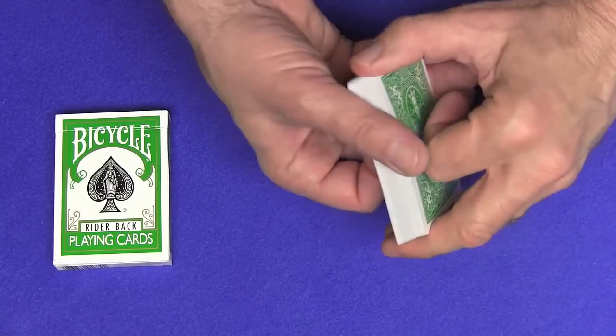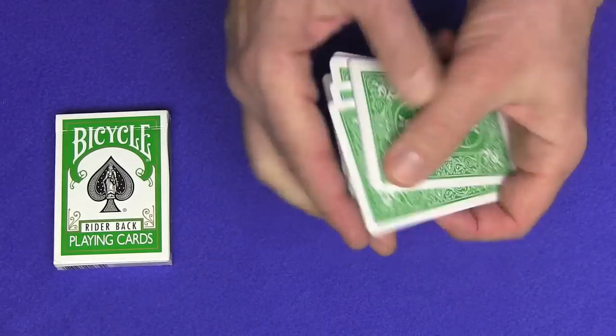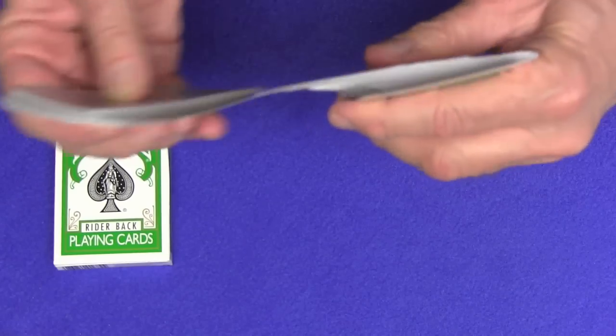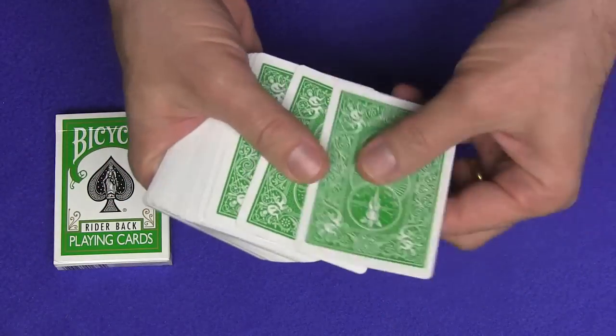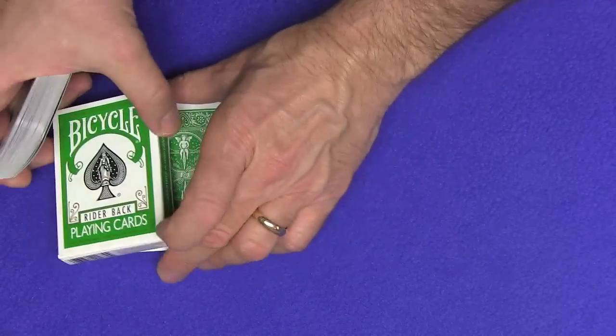For this trick we're going to give the cards a shuffle. And I'm going to make three predictions. So prediction number one will go on top of the deck, prediction number two will go on top, and prediction number three will go on top. So there's one, two, three predictions. We'll take the three predictions and set them right under the card box.